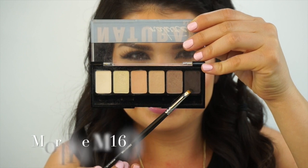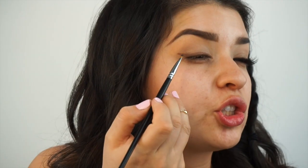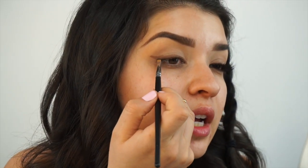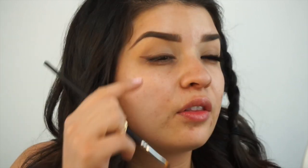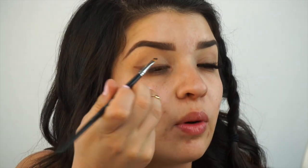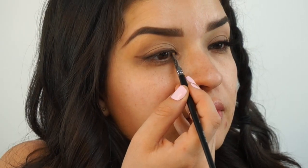Next, I'm going to go in with a smaller angled brush, the Morphe M160, and I'm going to take the darkest color in the natural palette. I'm going to try to get as close to the lash line as possible and do the same steps — starting from the outside inward, and then on the inner part of the eye from the inner corner to about the middle. I'm just going to basically push the product onto my lash line.